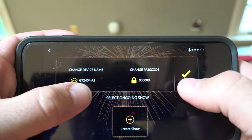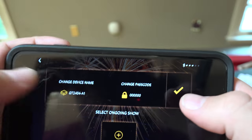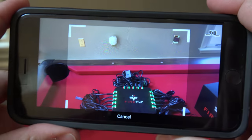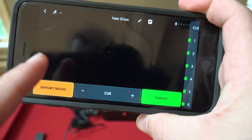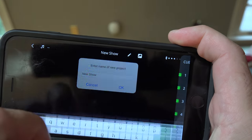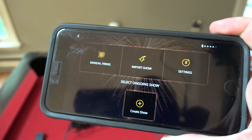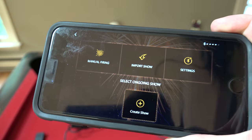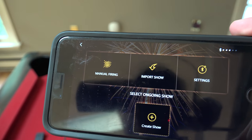In settings you can change your passcode or your device name — call it Firefly or your name. You can import a show by taking a picture and it imports it. You can create a show, add music, add cues, and submit it, then rename it whatever you want. But there you go — that is the Firefly system. We are connected painlessly. You do an activation email, then connect via Facebook, Gmail, or a new account. Our next step is to take it outside and test it out.